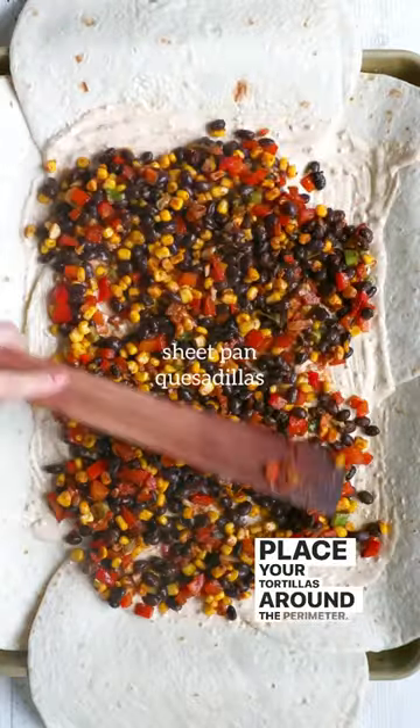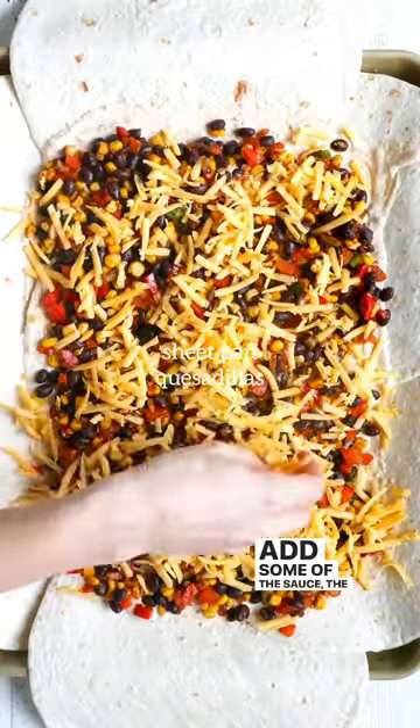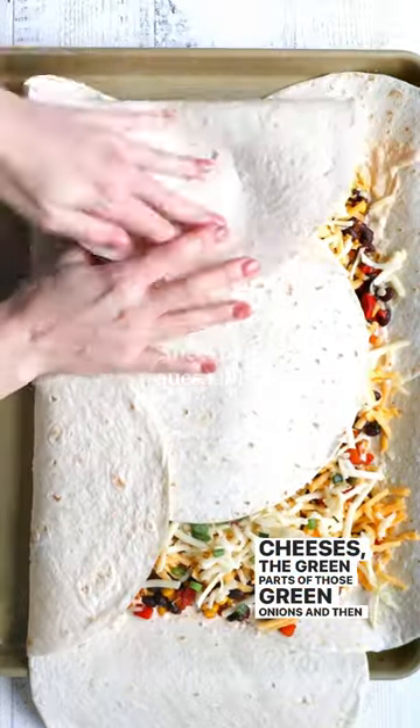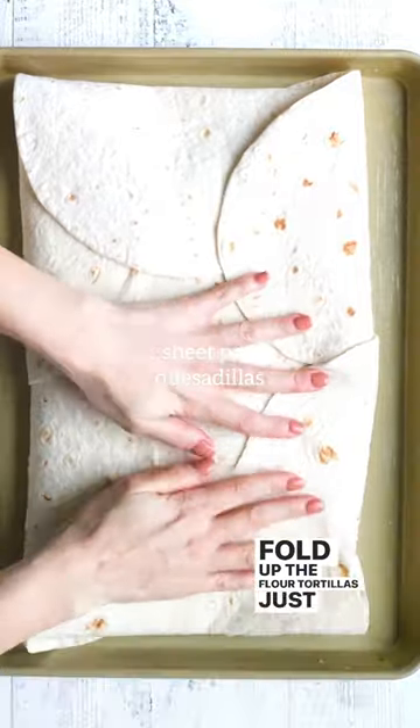Place your tortillas around the perimeter. Add some of the sauce, the bean and corn mixture, some cheeses, the green parts of those green onions, and then just fold up the flour tortillas just like that.